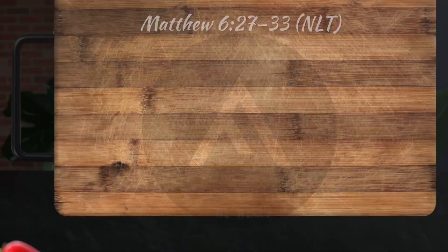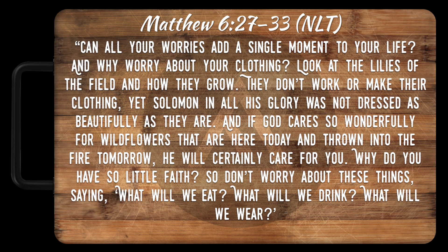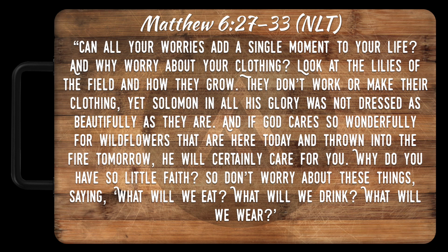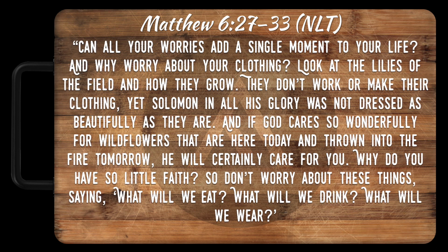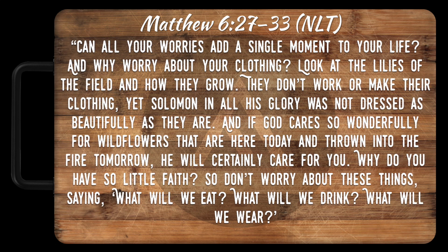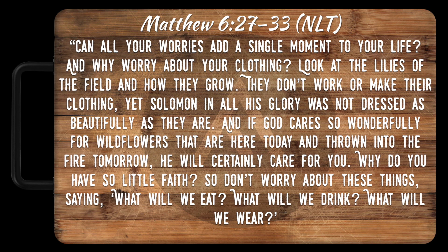Matthew 6:27-33: 'Can all your worries add a single moment to your life? And why worry about your clothing? Look at the lilies of the field and how they grow. They don't work or make their clothing, yet Solomon in all his glory was not dressed as beautifully as they are. And if God cares so wonderfully for wildflowers that are here today and thrown into the fire tomorrow, he will certainly care for you. Why do you have so little faith?'